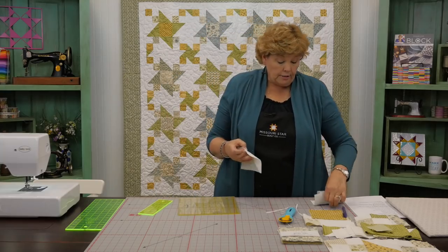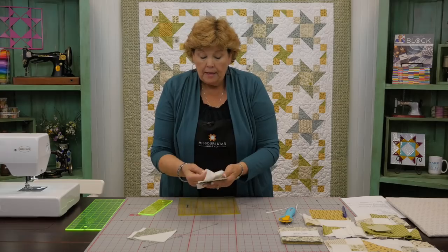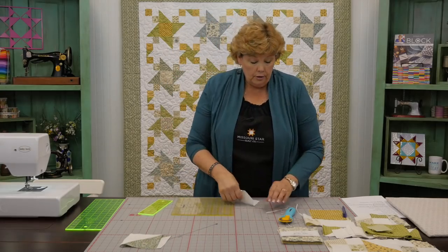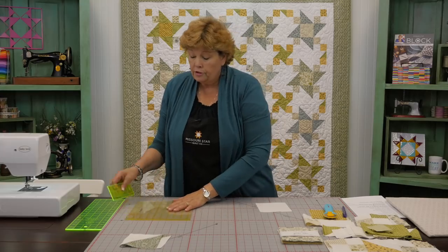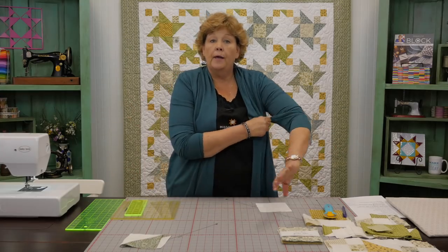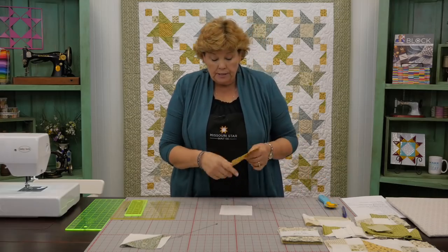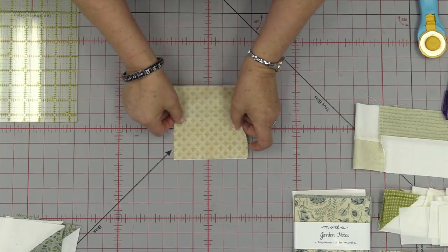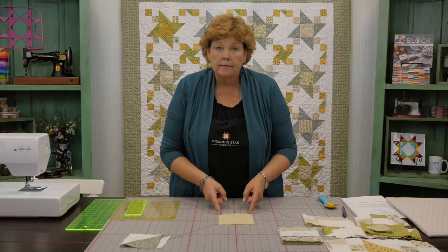You're going to do that to two 5 inch squares, so you now have four of these. When we get ready to assemble our block, those are our four points for our friendship star. The next block we're going to make is a four patch. There are lots of ways to make a four patch — we're going to choose the scrappy four patch method. Which means we're going to take our background square and our colored square, put them right sides together and just sew the sides.